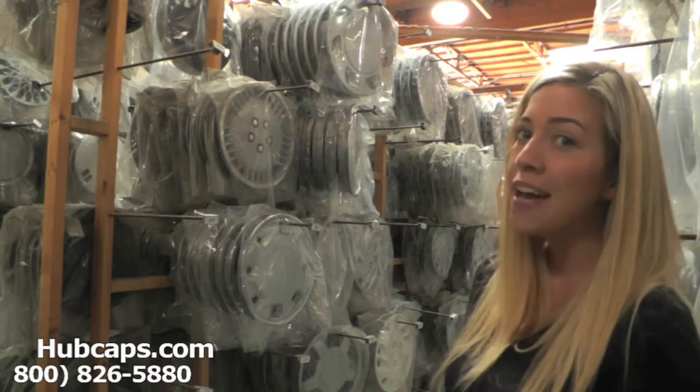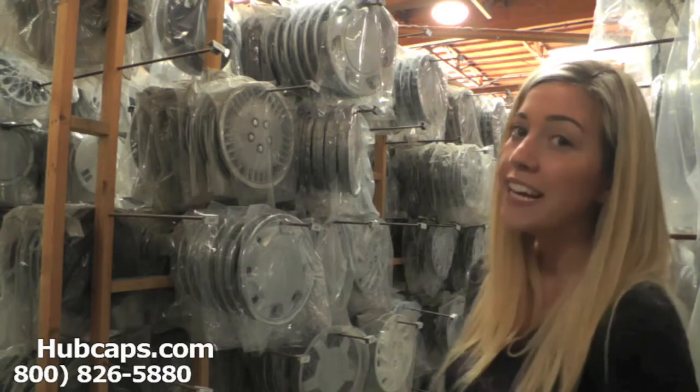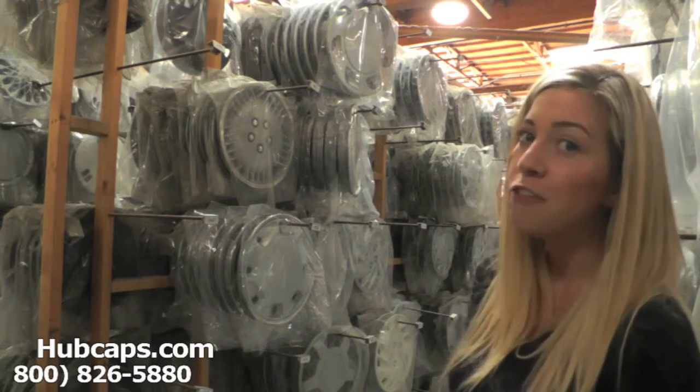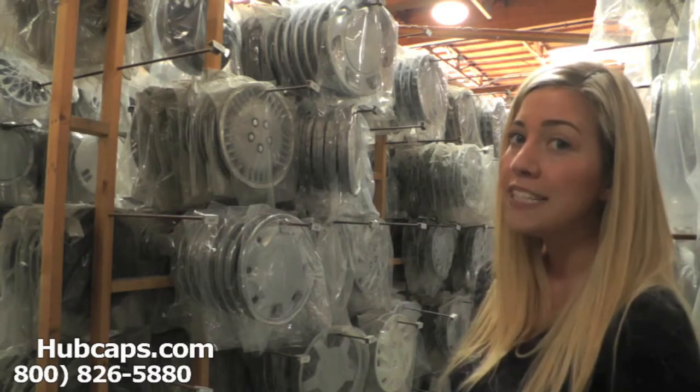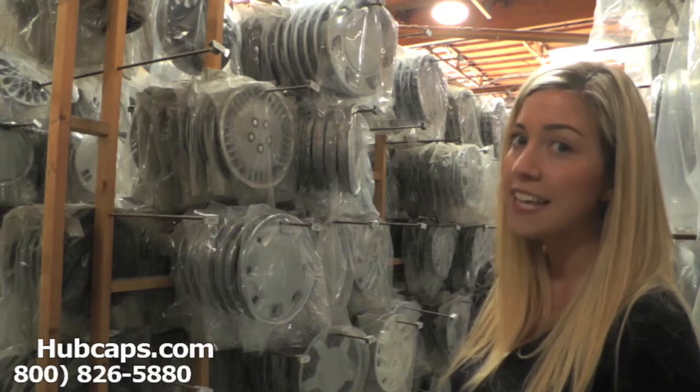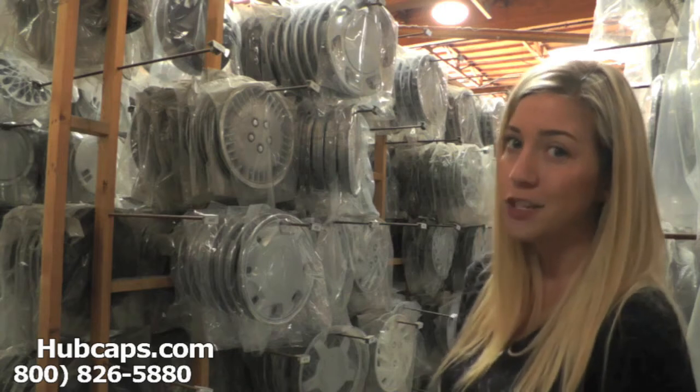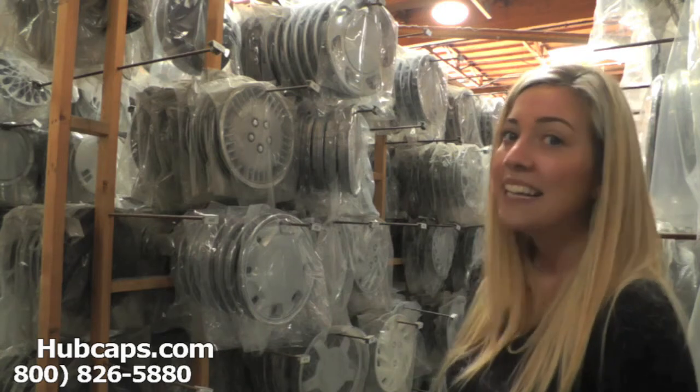Hey everyone, it's Brittany from Hubcaps.com, and today we're standing here with just a few of our Chrysler hubcaps. Today's video was made for all of you looking to replace your Chrysler LHS hubcaps. You came to the right spot — as you can see, we have many hubcaps here to choose from.